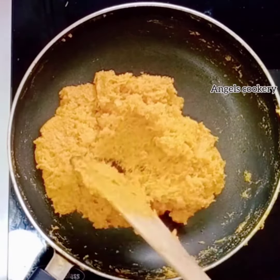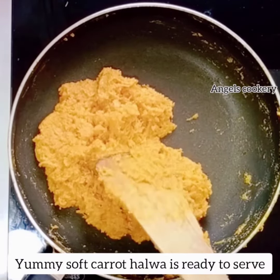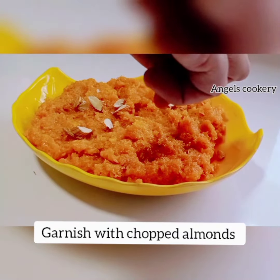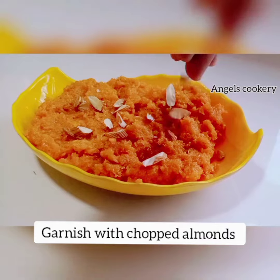It is a very tasty recipe. Let them taste well. Let's taste it and garnish it at the last step.